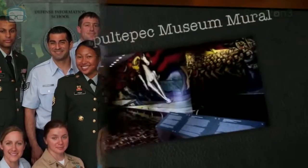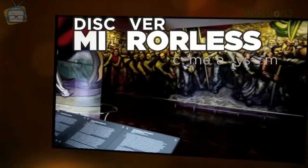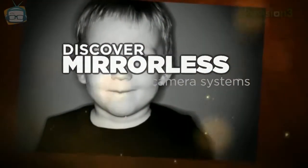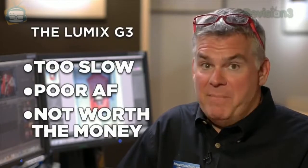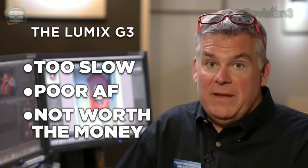Now he's focusing on smarter ways to shoot and share hybrid imaging as he guides you into discovering mirrorless. This camera replaces the Lumix G3, which we didn't like very much and it was not on our recommended list.